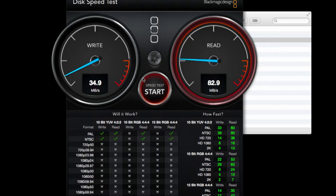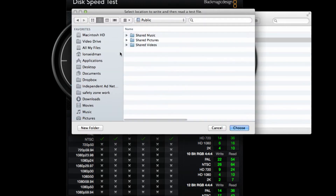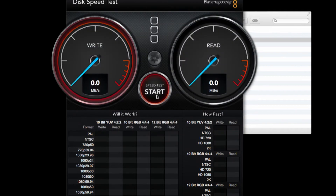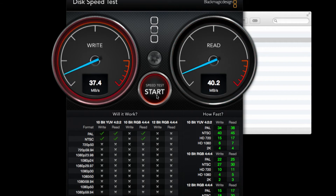I also wanted to show you the difference with iSCSI. I think this might also be a CPU issue, because if we switch to iSCSI mode, you'll see those pretty fast read and write speeds go back down again. So we'll choose that and hit start. The writes are about the same, but let's see how the read does once it finishes writing out to the drive. The reads are a little bit slower, and again I think it's because of some CPU overhead that comes into play when using iSCSI.